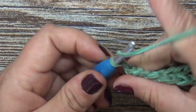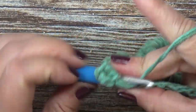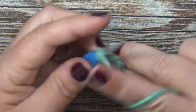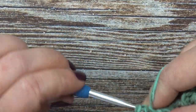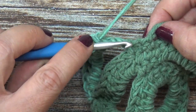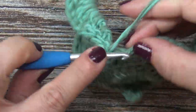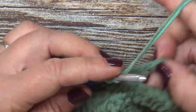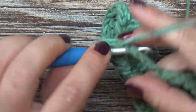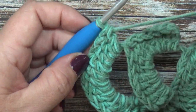Row five is a repeat of row three: chain two, and place 14 double crochets into our chain space. Then place a single crochet on top of each of the three single crochets — one, two, three. And again, 14 double crochets into your chain space to complete row five.